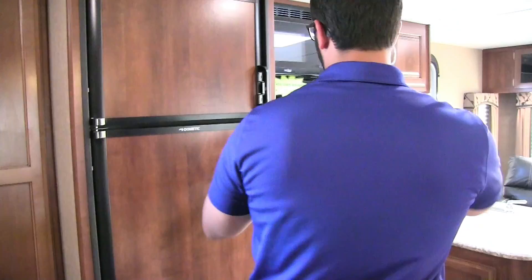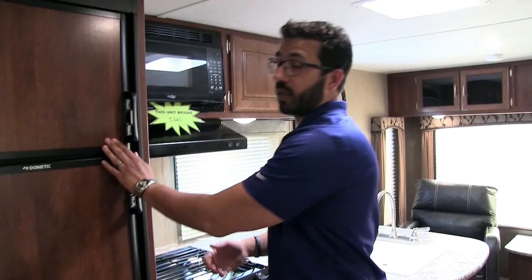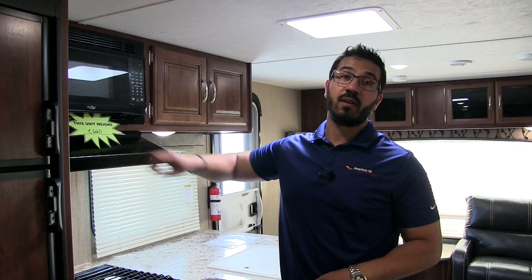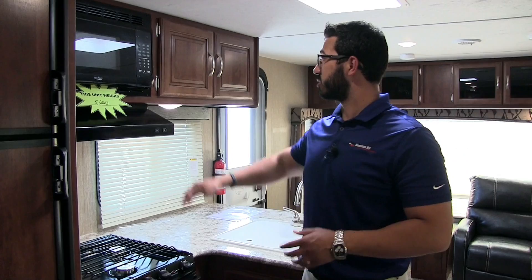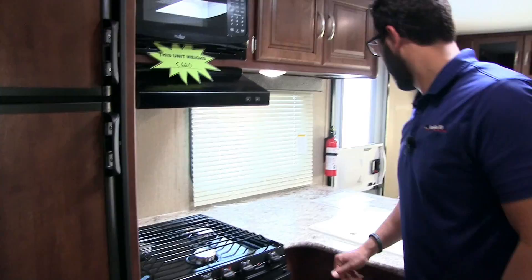Opening the refrigerator, you can see plenty of size with a cutout for taller items. This unit runs off both propane and electric and has automatic switchover. The microwave is up top. The unit weighs 5,620 pounds — pretty lightweight for a 29-foot trailer. Underneath is your hood with a light and fan, and right here is the three-burner Atwood cooktop with an oven underneath for baking.